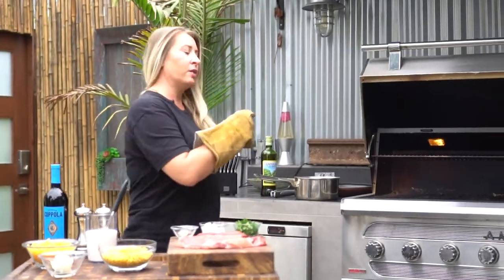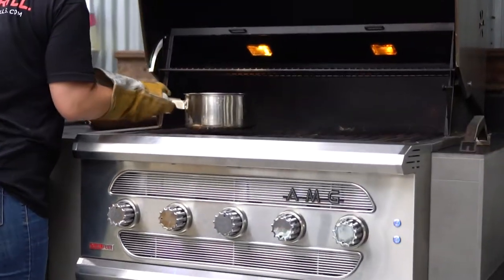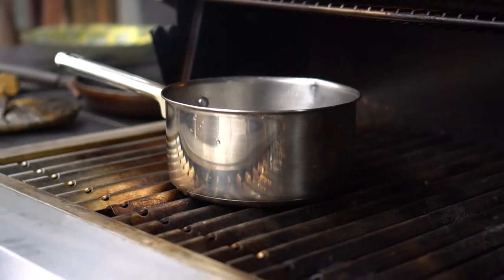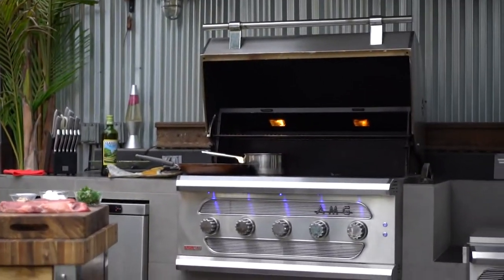First thing I'm gonna do is get the water goin'. We gotta boil this bad boy for the macaroni, so take some time to get that goin' first. I snuck this little baby Santa knife in today — you see him reminding you of the holidays? And what's a better gift for the holidays than a Somerset grill?